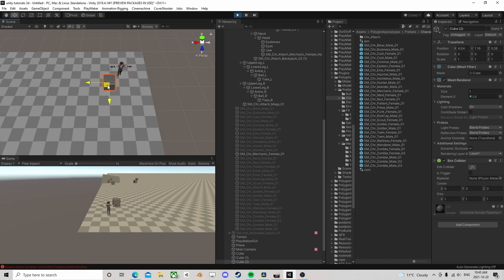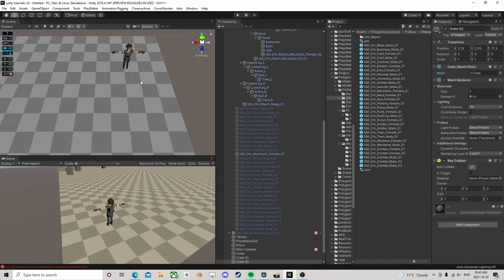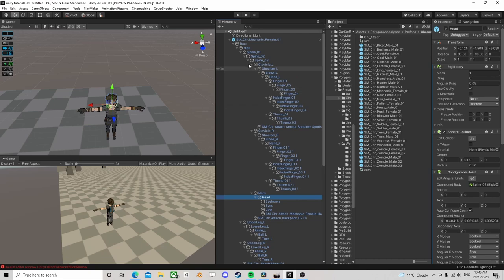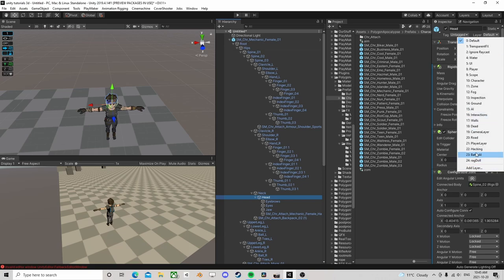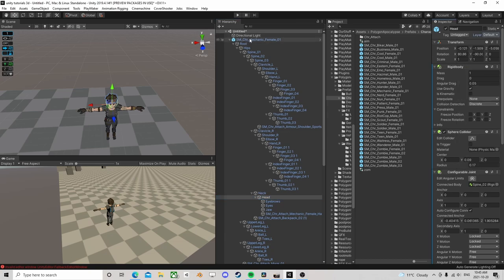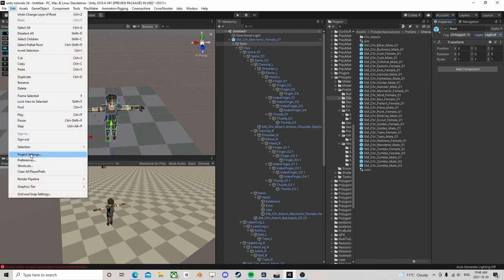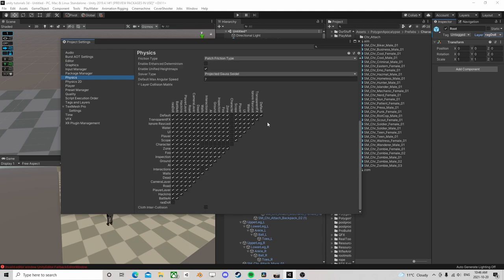Now we have a much better looking thing. One of the issues is if we keep them like this they'll collide with each other and cause all kinds of problems - vibrations, overlapping. The easiest thing to do is go to a layer and build a layer - I built one called ragdoll. Go over here, grab the root, say ragdoll, yes change everything. So everything's on one layer. Go back to Project Settings, back into Physics, and set ragdoll so it can't collide with itself - it can collide with everything else, but not itself. That's important.